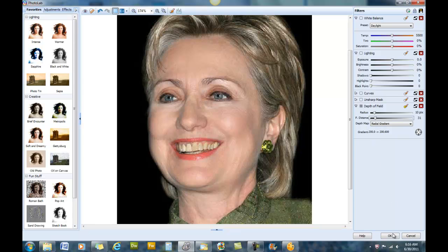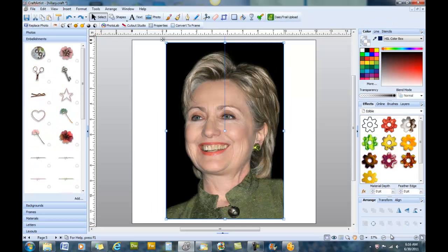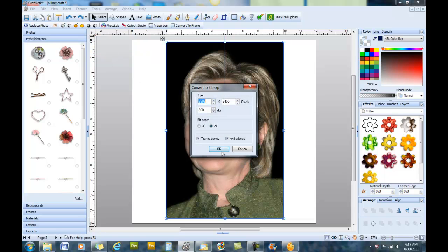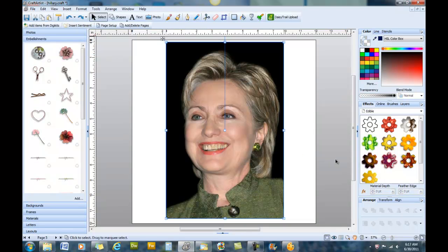That's finished — say OK and go back to the platform. After anything you do as far as photo correction in Craft Artist or DSA2, you want to go to Tools and Convert to Bitmap. Next we're going to be a dentist and clean up her teeth a little bit.